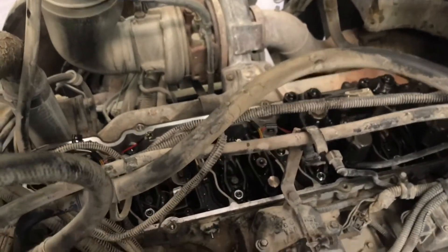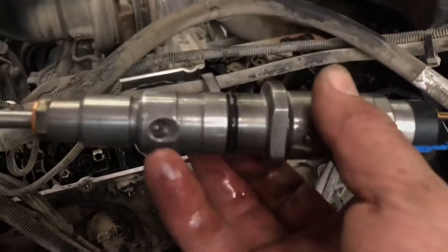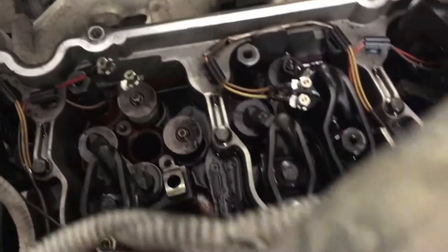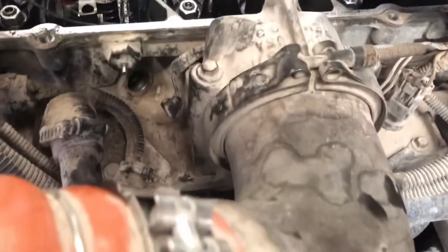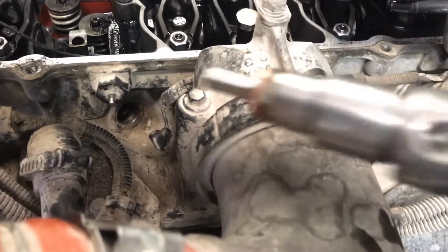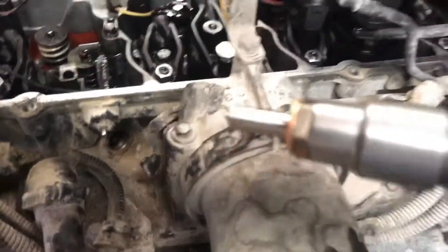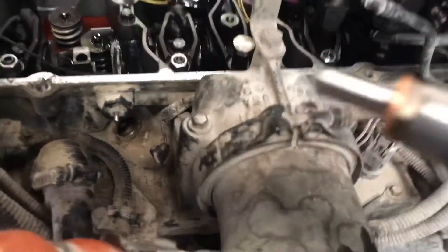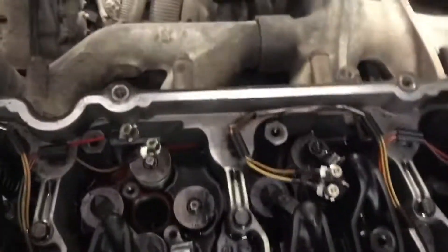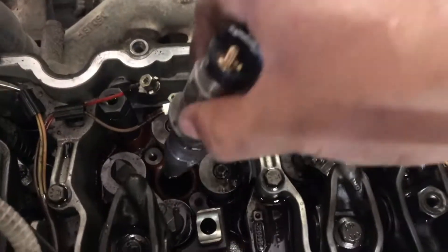So when you go to install your new injector, it's got this little port here. That port is for your fuel nozzle, your fuel connector, which goes in that hole right there. So you want this port to aim towards that hole.